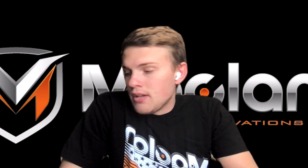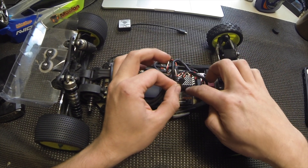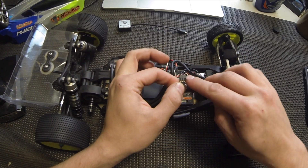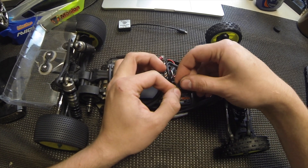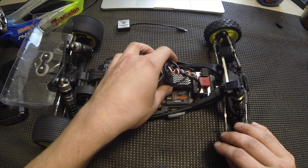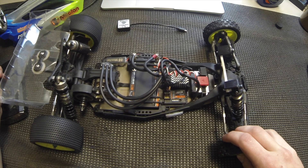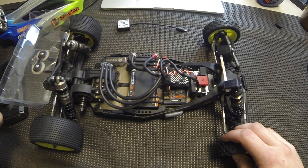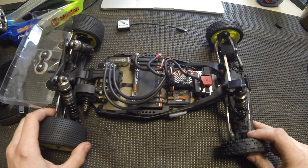Once you have it installed on your vehicle, we're going to do some calibration. Make sure that your ESC wire is plugged into your receiver correctly. On the little tab of your receiver wire, there's a little S at one of the corners — make sure that S is facing towards the inside of your receiver. That S stands for signal. Also make sure it's plugged into channel 2, which is for your ESC. Channel 1 is for your steering servo. Then bring your radio nearby and make sure that your endpoints are at 100% for both throttle and brake. Your endpoints could also be called dual rate on some transmitters.